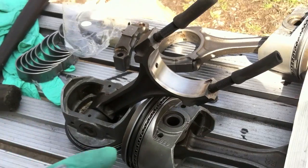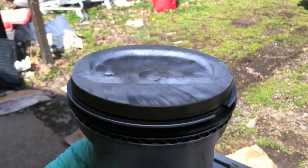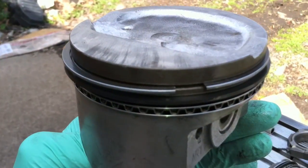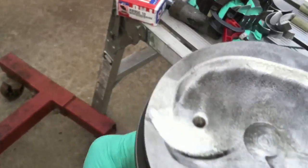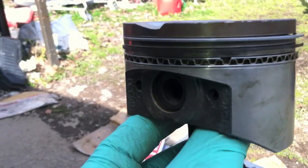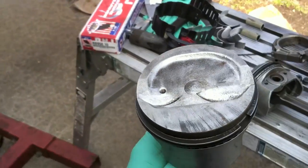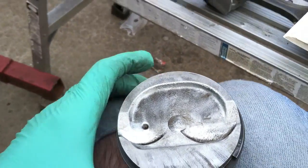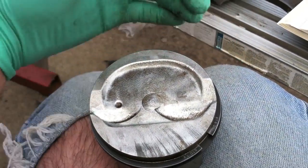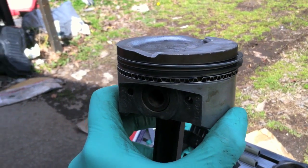Don't lubricate the bearings because you already have lubrication on the crank. Once you get the bearings in and the piston rings in their correct locations per your manual, you basically crisscross them: your top compression ring is at one angle and directly across from it is the lower compression ring opening. Same crisscross pattern for the oil rings — the top oil ring goes on one side and the bottom oil ring goes on the opposite side — so they never come in contact with each other.